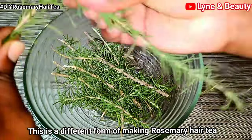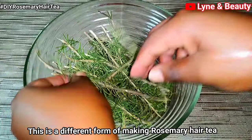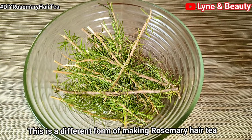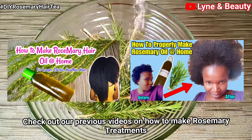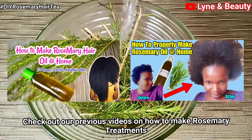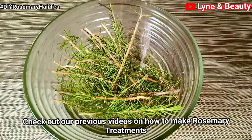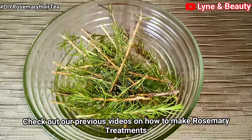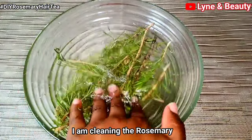There are different ways you can make rosemary tea and this one is so different. I have a lot of videos on how you can make rosemary tea or any rosemary treatment — including rosemary hair oil — so please check them out. This one is the simplest hair treatment you can ever make. Right now I'm cleaning the rosemary.